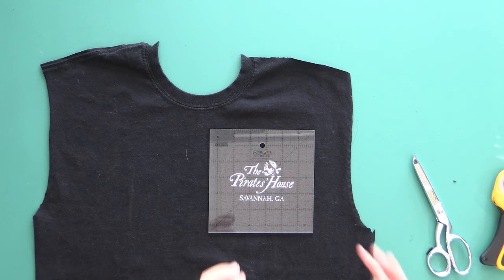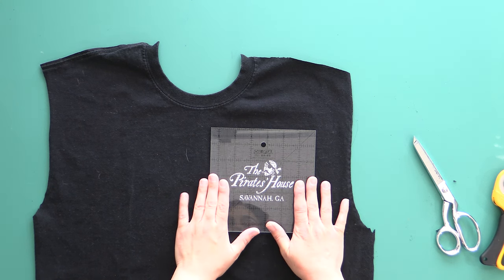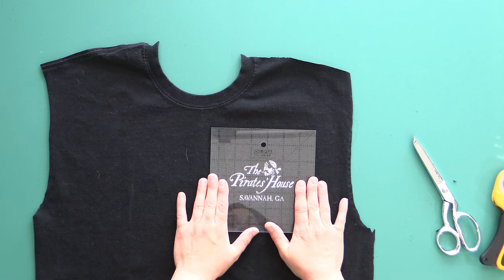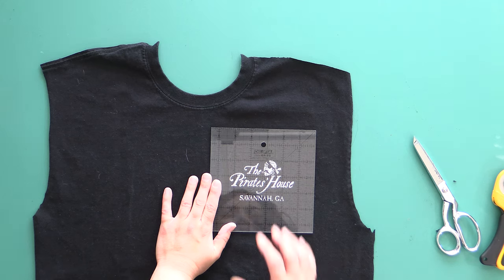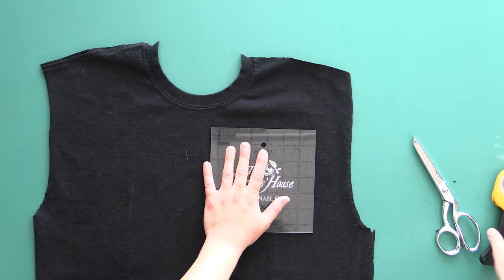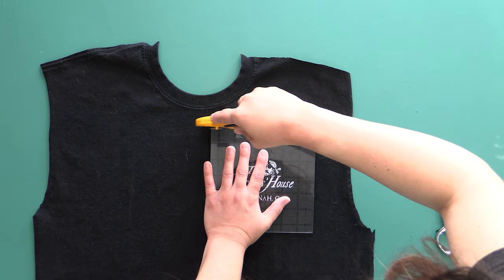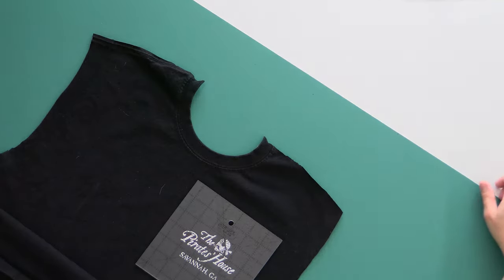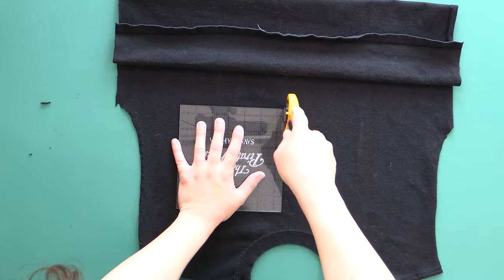I'm going to start with my pocket square, so I want my 6 and a half inch square ruler for this. We're using the same concepts as before — we want it centered and we want it level. Right now I've got a half inch line lined up underneath 'Savannah, Georgia.' I'll use my fingers on the side to make sure I've got even amounts on the sides of the Pirate House. I've got 2 inches below and 2 inches above — so I've done a pretty good job centering that. I'll put my whole palm down on the ruler so it doesn't shift, and my pinky to the side to keep my finger away from the rotary cutter. We've got our tiny little pocket square ready to go.